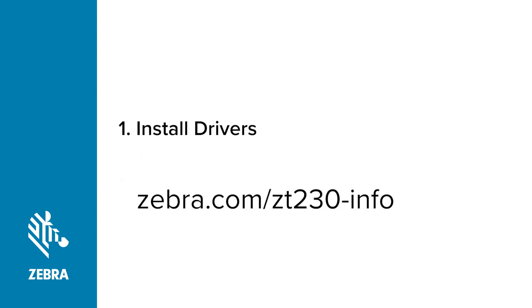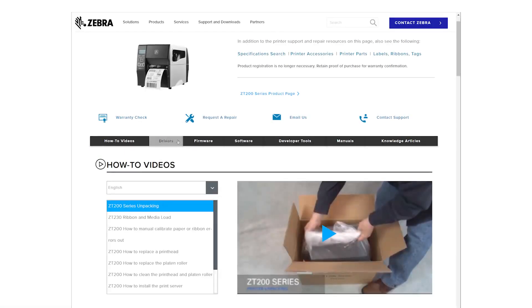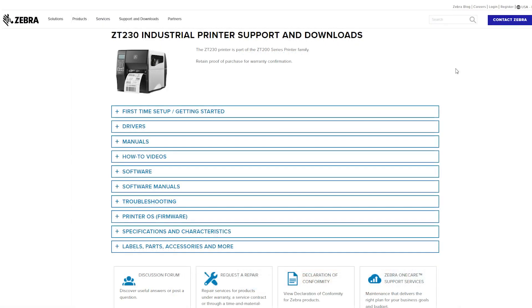Go to Zebra.com/ZT230-info, click on Drivers, and download the latest version of the ZDesigner driver. For the driver install, we are going to use the latest version of the ZDesigner driver.